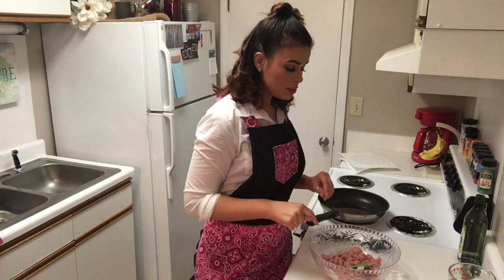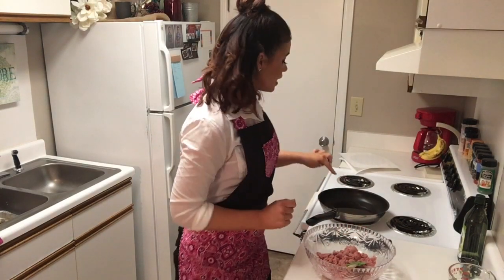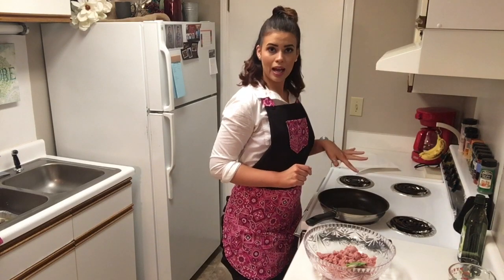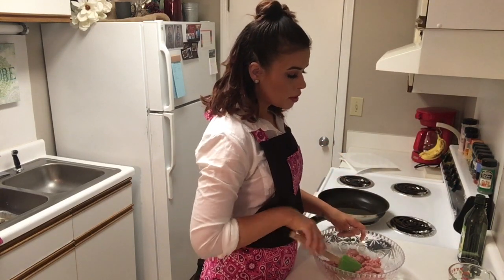I already have my turkey burger in my bowl ready to go and I have some avocado oil in my pan. I'm going to cut that on right between medium and high to get warmed up.